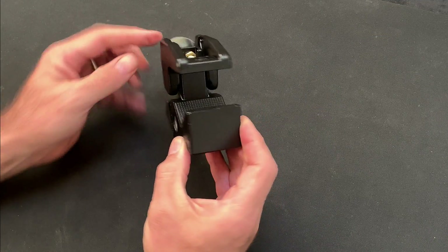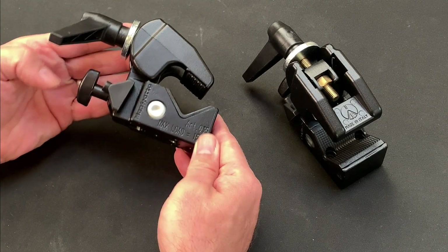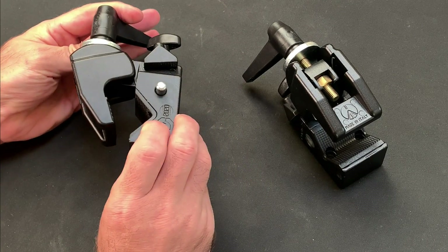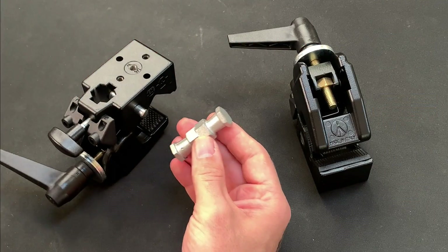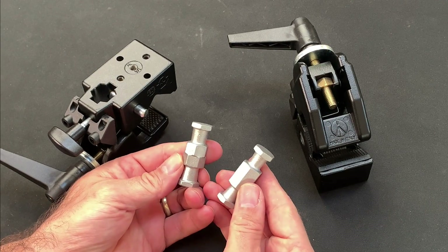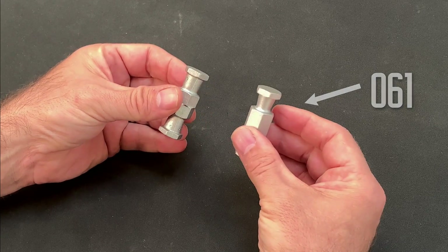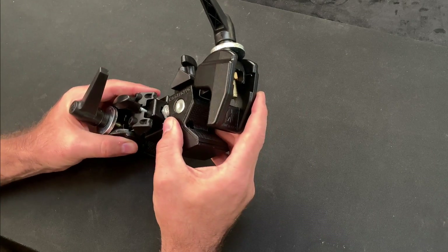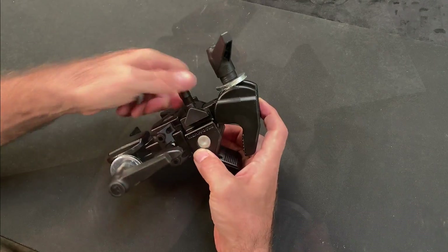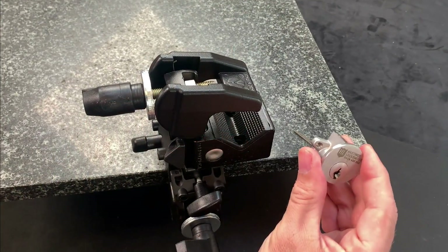The first thing we need to ensure when preparing to impression a lock is that we have a stable platform from which to work. We'll be applying quite strong forces to the cylinder and to the key, so a reliable vice or clamp is essential. After studying the rigs of various experienced practitioners, I settled on a system composed of photographic equipment produced by Manfrotto. I have two 035 super clamps which can be secured together using one of two different joining studs: the 061 which connects the units in an aligned fashion, and the 061RA which allows the clamps to be mounted at right angles to one another. The setup you choose will be dictated by the position of the surface relative to your seating position. In my case I'll be using the right-angled stud and mounting my cylinder in the upper clamp so that it faces me directly.